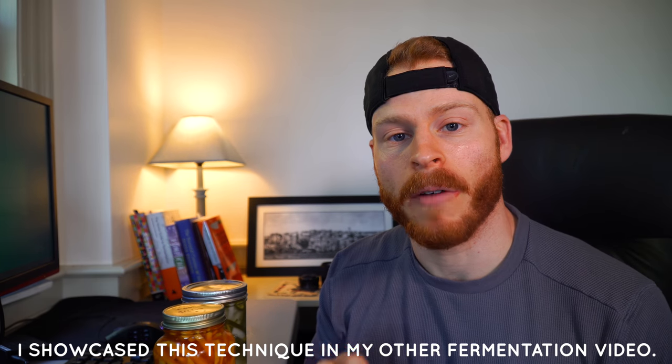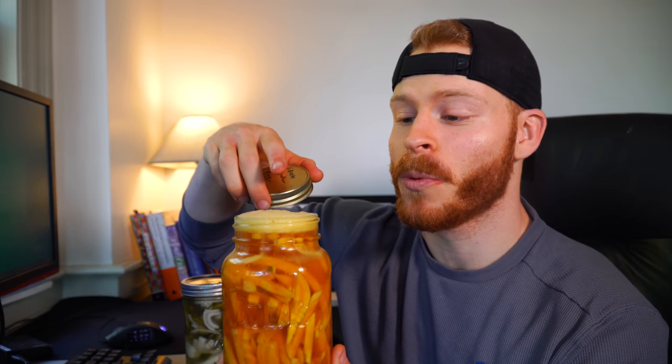Make sure your vegetables are below the water level to ensure an anaerobic environment — basically without oxygen. If vegetables are above the water level, they're exposed to oxygen and mold can start to occur. You can use an upside-down peanut butter lid pressed down to keep everything submerged. Another good method is to fill a Ziploc bag with water and place it on top, which keeps everything below the water line while allowing gas to escape.